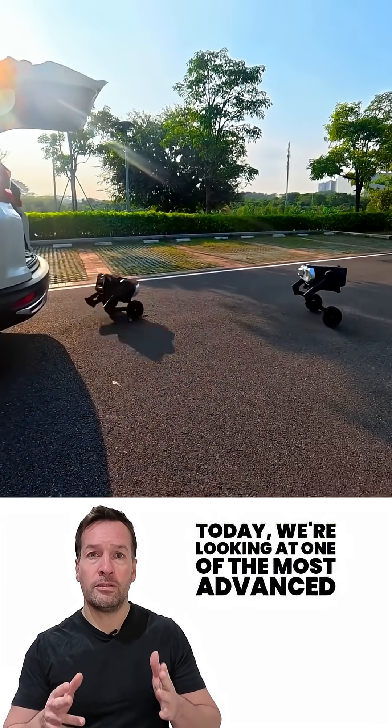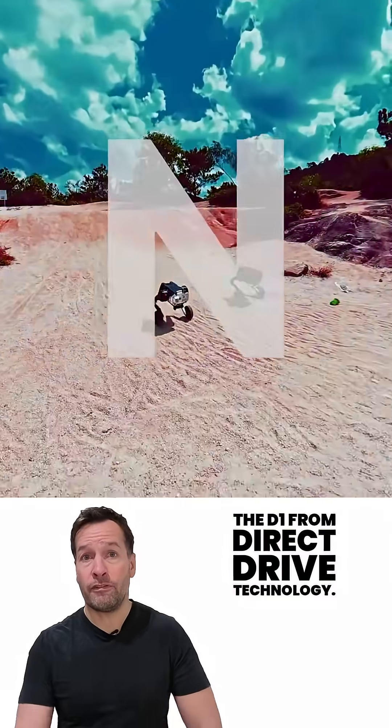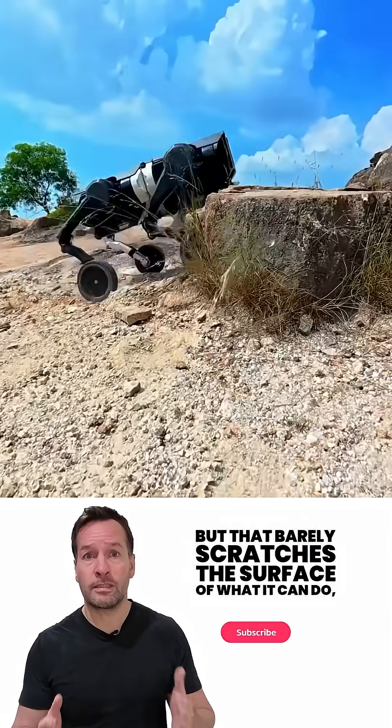Today, we're looking at one of the most advanced modular robots to hit the market — the D1 from Direct Drive Technology. It looks like a robot dog, but that barely scratches the surface of what it can do.